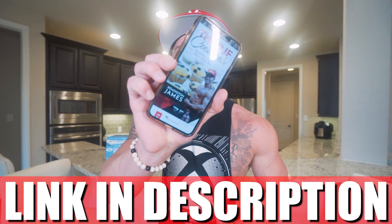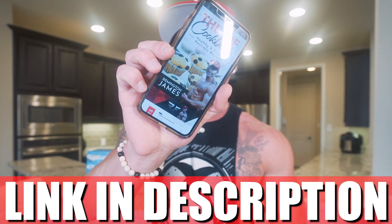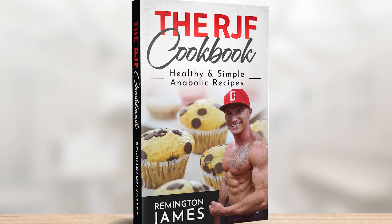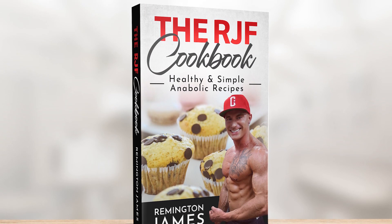No more boring diets, no more bland meals. If you want the ultimate guide in your pocket, the RJF Anabolic Cookbook is linked down below in my description — every single recipe on my channel broken down into an easy-to-use guide, and you get every future update for free. If other diets haven't worked for you in the past, maybe this will be the one that finally gets you over the finish line.